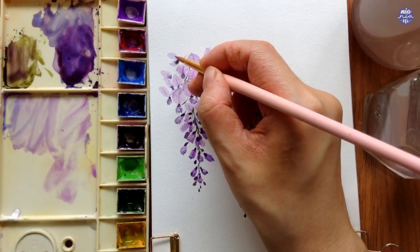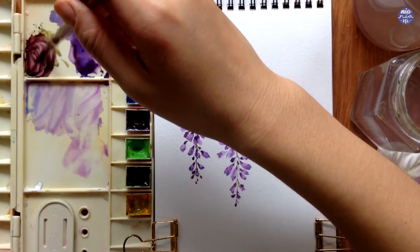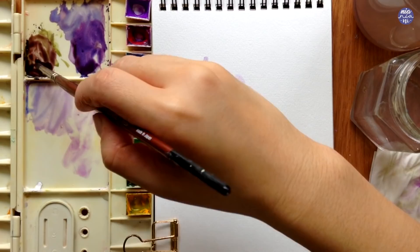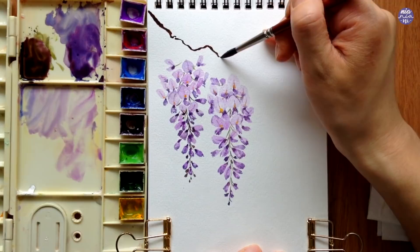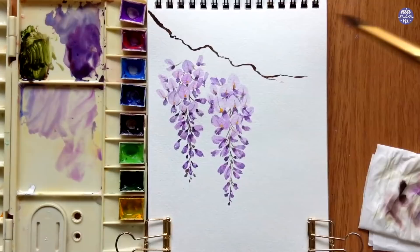Once I have both of the flowers, I'm going to move on to the tree branch. I used the same green mixture as the stem but added more mineral violet to turn it into a dark brown color, using a very thick consistency because I want the tree branch painted with minimal strokes. I'm switching to my other brush to produce a slightly thicker line, and I slowly move the tip of my brush as I get towards the end of the branch to create thinner, more delicate lines.